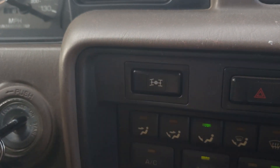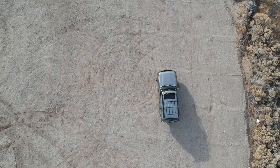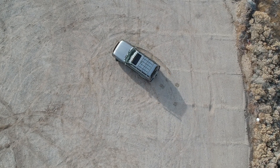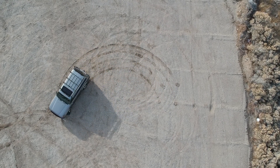Now I locked the center diff, which turns the full-time all-wheel drive system into a part-time all-wheel drive system. What you'll see in this example is tire scrub, where the back tires are actually pushing the fronts because of the difference in the amount of travel that they have to do around a corner.